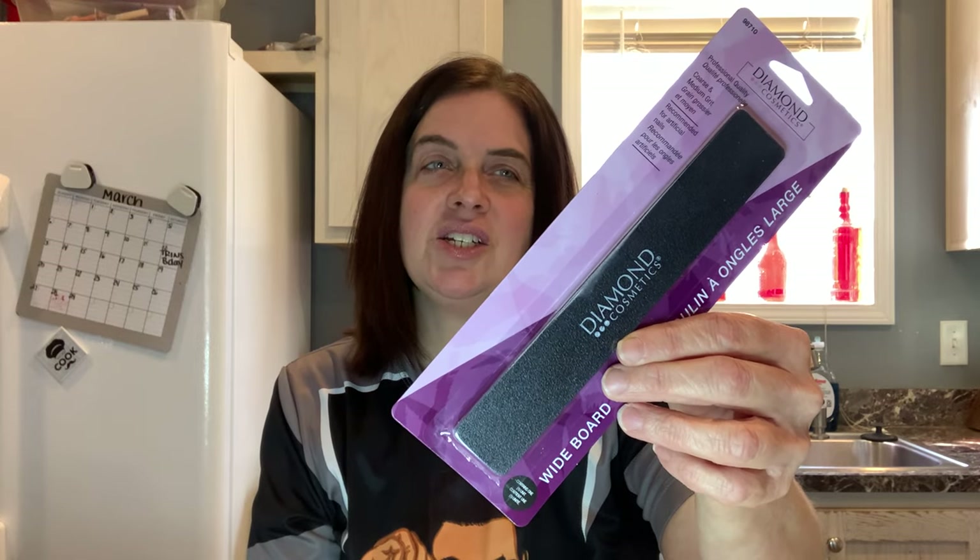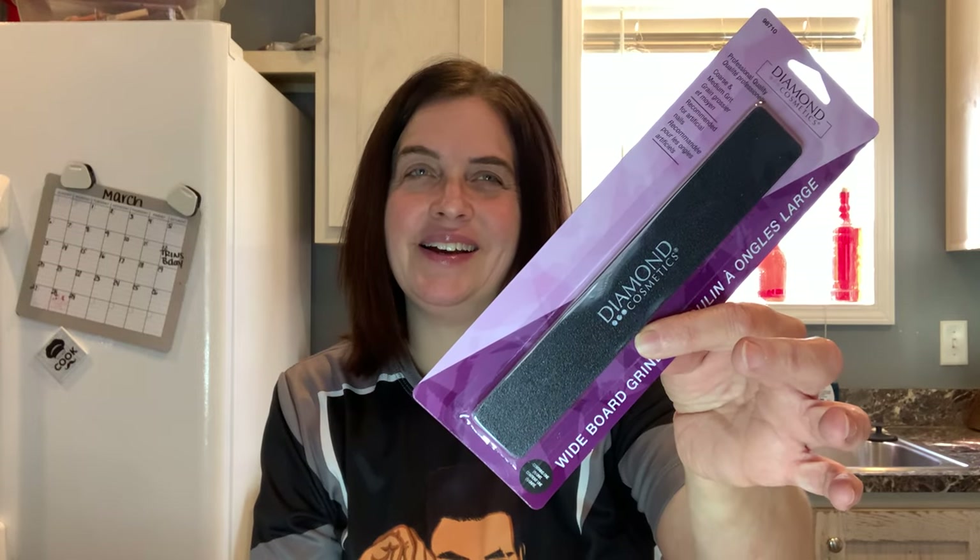I also found this Diamond Cosmetics wide board grinder — it's a nail filer. It's just big and kind of flashy. I thought it would be cute to pull out of your purse and sit there filing your nails, so I picked that up also.